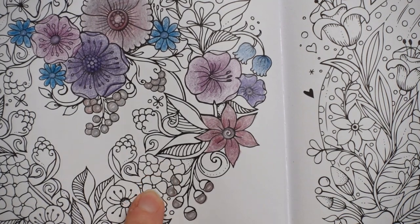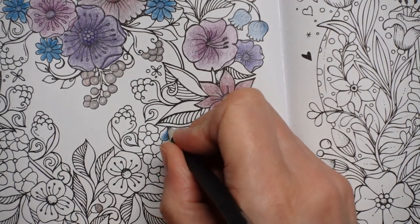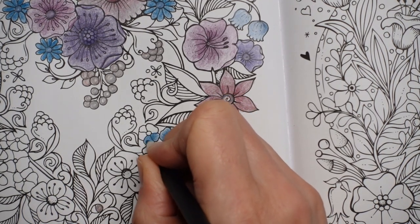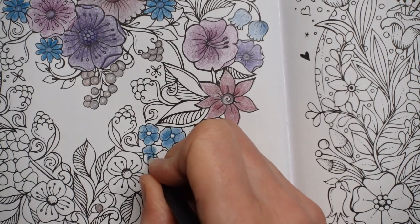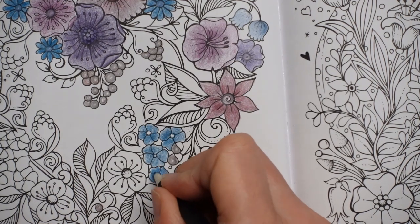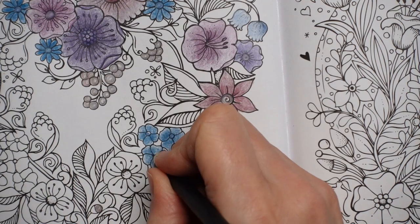I want to do these flowers in blue and I'm going to use the galaxy blue for the petals, like I did for the ones up there, because these have got the darker blue centres. Again, a bit harder towards the centre and then lighter towards the outside. I'm beginning to think about what green to use for the leaves. I want a bluey green which I feel goes better with blues and purples and pinks. So that's the galaxy blue, and then the peacock topaz for the centres.